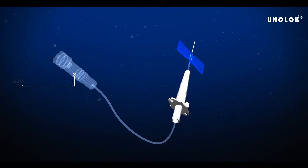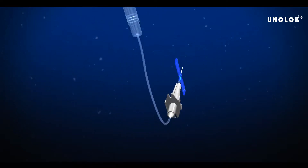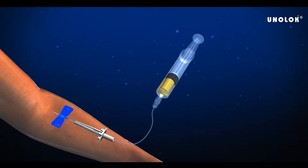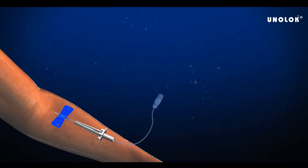A transparent lure adapter allows visual monitoring of the flow of the medicines. The device includes a rigid PVC lure lock connector that ensures a secure fit and prevents accidental leakages.